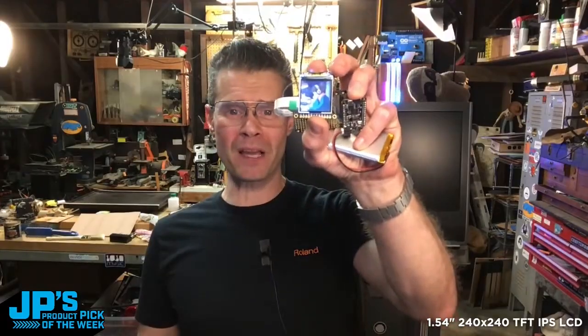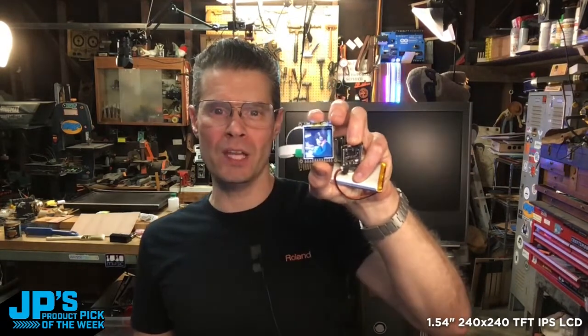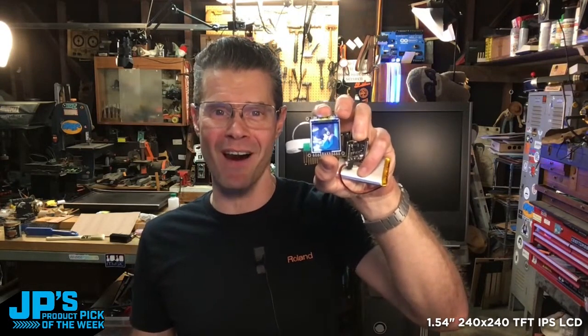That's my product pick of the week this week. It is the 1.54 inch 240 by 240 IPS TFT LCD display breakout with iSpy and micro SD card.